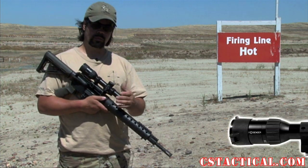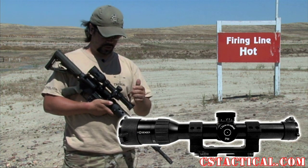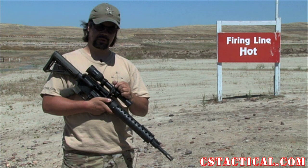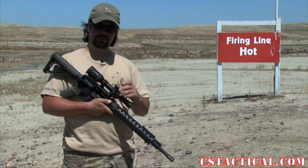Going back to the scope, this is again the Schmittenbender 128. It has locking turrets. The locking turrets were pretty nice. One thing I didn't really care for is that they were kind of hard to pull up when you were in position, but pushing them down was pretty simple.